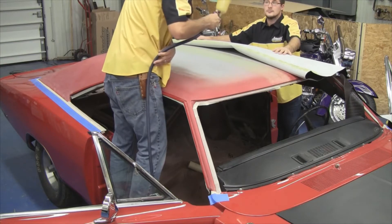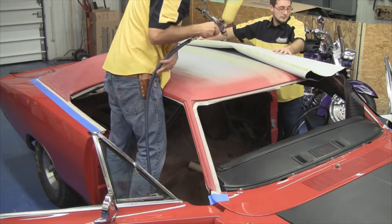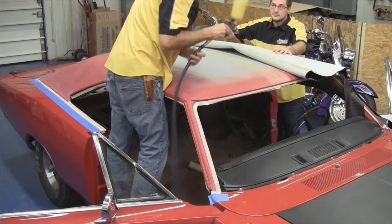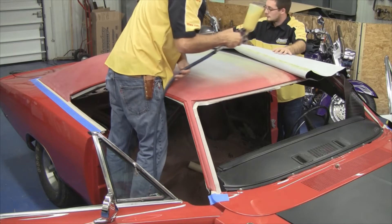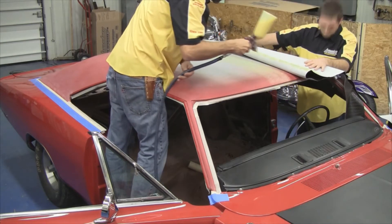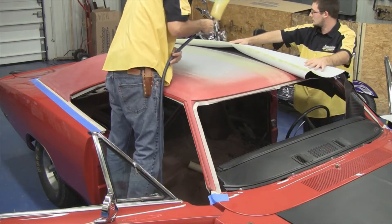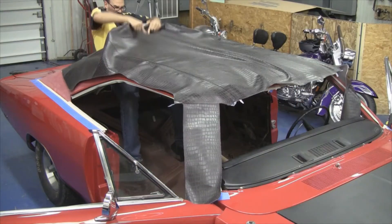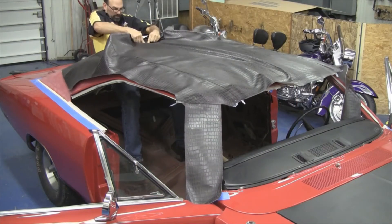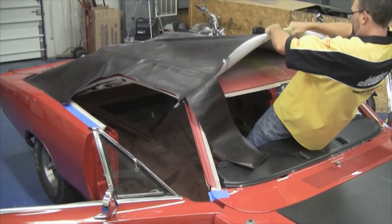We want to spray some vinyl top adhesive in about a 4-inch section along the center portion of the car and the center portion of the vinyl top. This is the first section that needs to be glued to the car. You want to apply a generous amount to both the vinyl top and the car roof. The vinyl top adhesive acts like a contact cement and needs to be applied to both — let it get good and tacky.